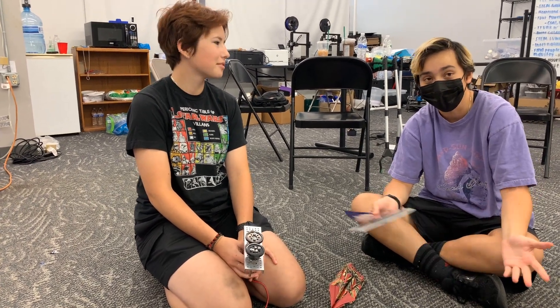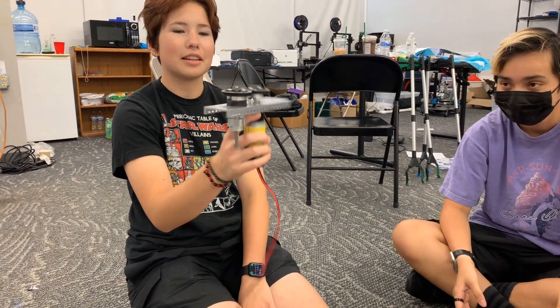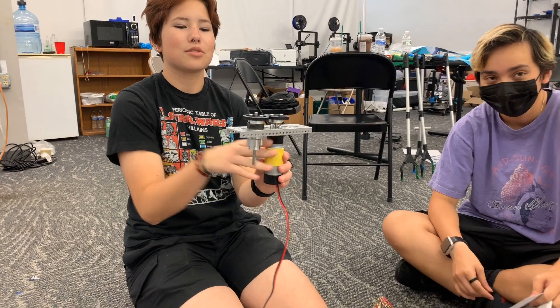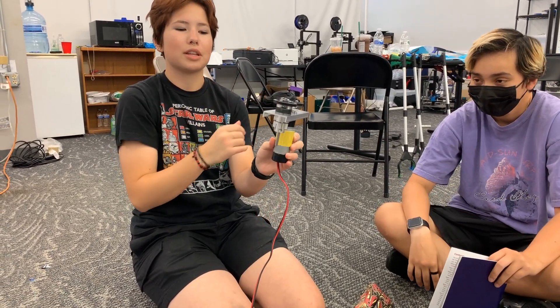Hi, I'm Kai from Cobalt Colts. Hi, I'm Ivy from Cobalt Colts. This is our little airplane shooter that we made in two hours. It has two wheels which use friction and they go in opposition of each other to shoot an airplane through.